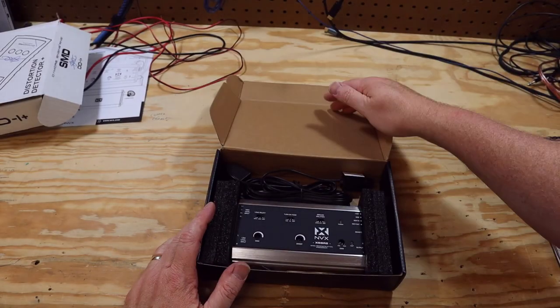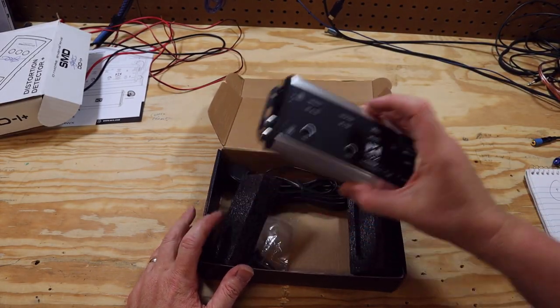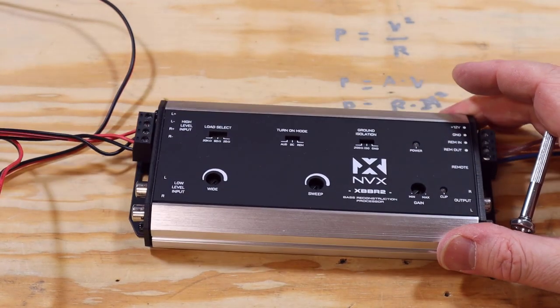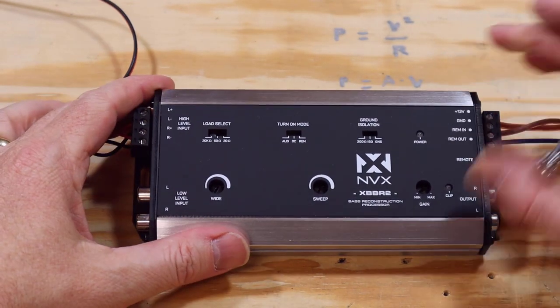The very first thing I noticed when I unboxed it was the size — this thing is really small. Here it is next to my cell phone; it's not that much bigger than this phone. We're going to plug this thing into an RTA and see exactly what this device does.